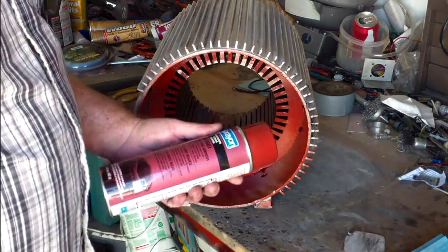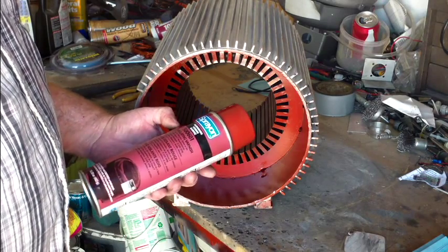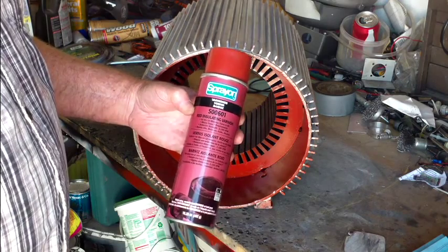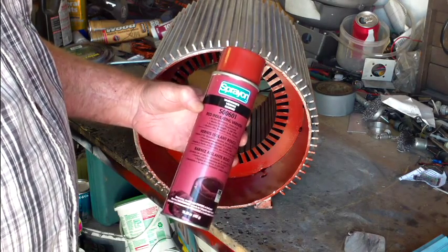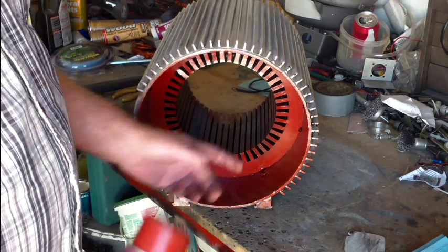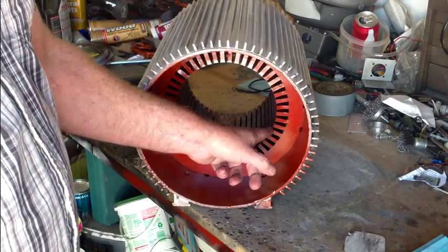Well, here we are. We're going to rewind this 48th slot. This is the Mizzleplix motor. This is the spray-on red insulating varnish — it's got an F-class rating. I'm going to use this to spray the winding when I'm all done. I spray the inside of the stator after I've cleaned all the slots out.